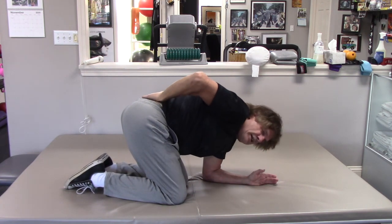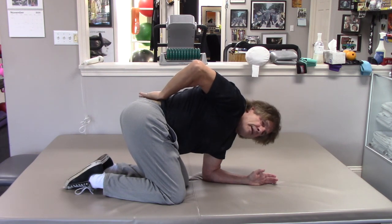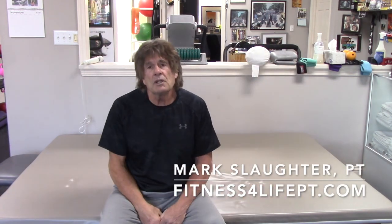Breathe into your nose again, exhale, and come the other way. These are three exercises that can help you maintain thoracic mobility. If you have further questions, contact us at fitnessforlifephysicaltherapy.com.